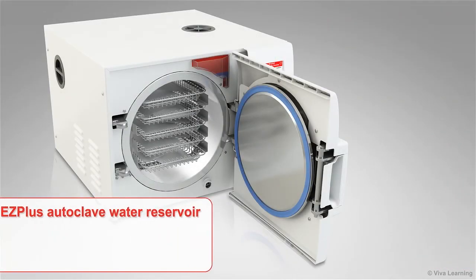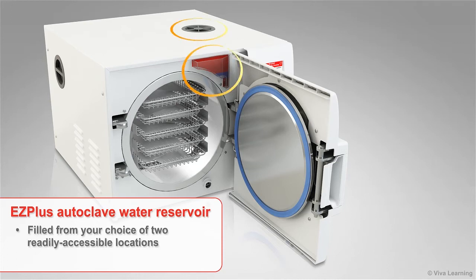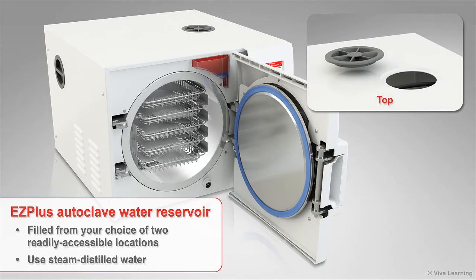Also new to the EZ Plus series of fully automatic autoclaves is a water reservoir that can be filled from your choice of two readily accessible locations. Either pour the steam-distilled water into the convenient EZ-Fill front-fill funnel located on the front of the autoclave, or pour steam-distilled water through the opening at the top of the unit.